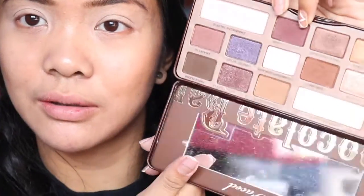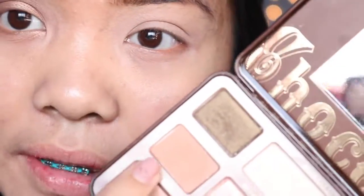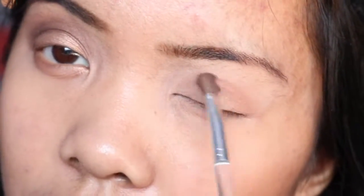For today's eyeshadow I'm gonna be using the Too Faced Chocolate Bar palette — great shades, they're really pretty. I'm gonna speed this up and show you guys how I do my left eye. First off, I'm taking this nice base color in the shade Salted Caramel and putting it all over the lids as a blending color, then putting it all over the crease so everything will blend in evenly.